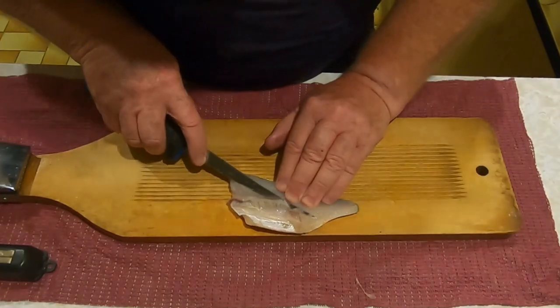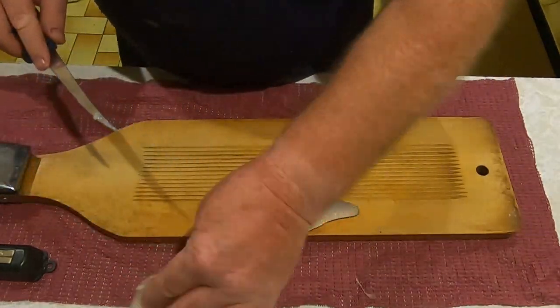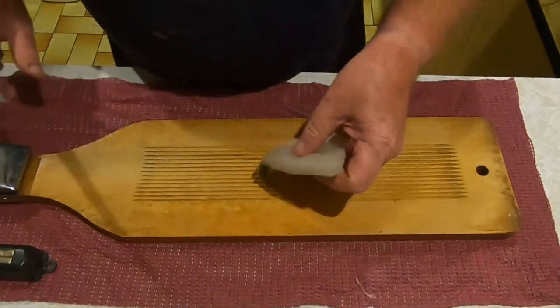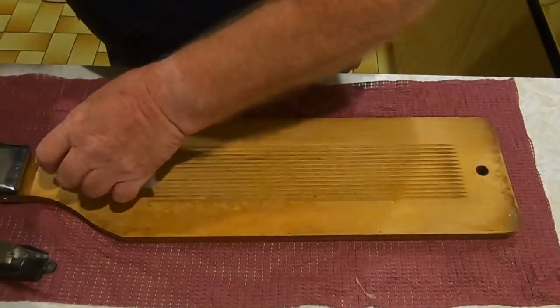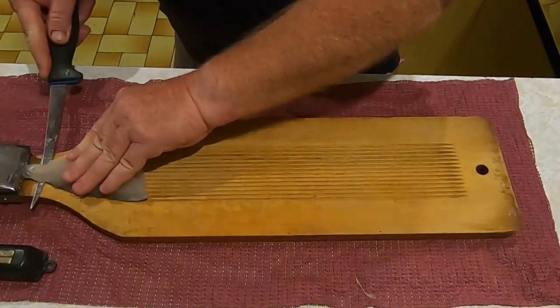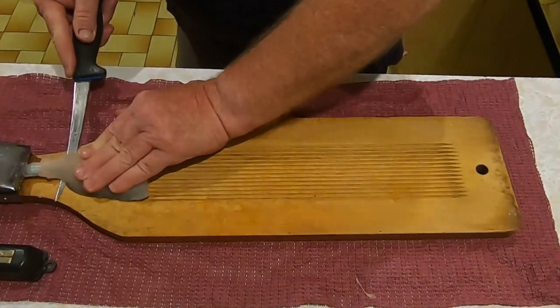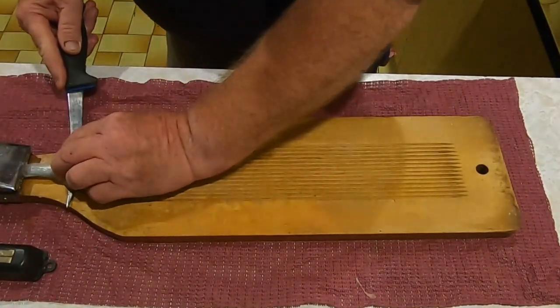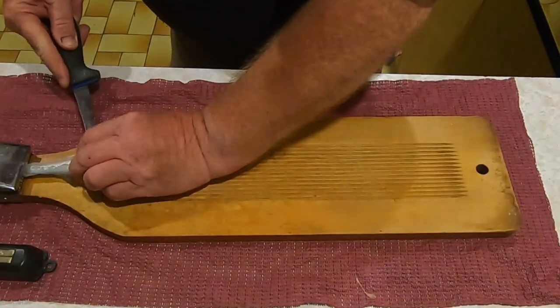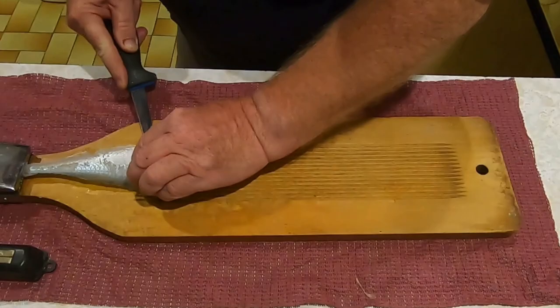A nice sharp flexible fillet knife is of course the best idea - get the ribcage out like that. Then I set it up in the fillet board because the board helps to hold things for you. Redfin skins are very, very tough so they're pretty easy to remove from the rest of the fillet.